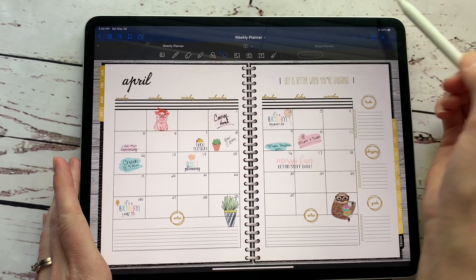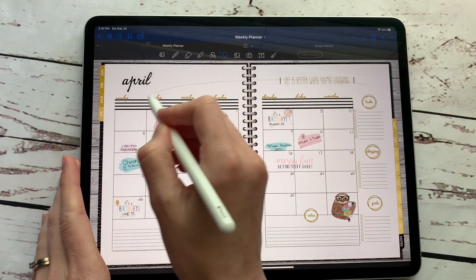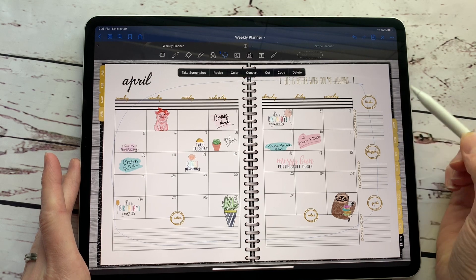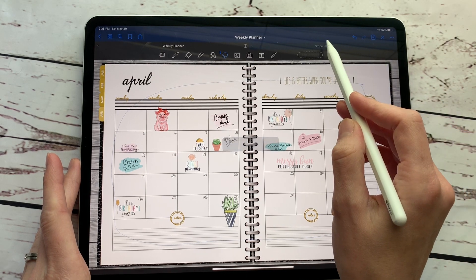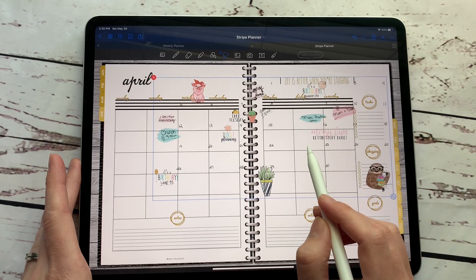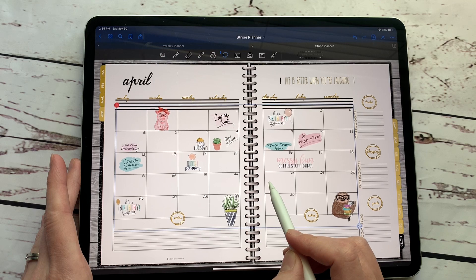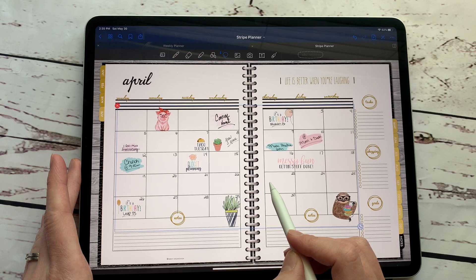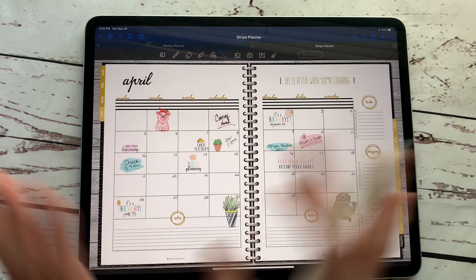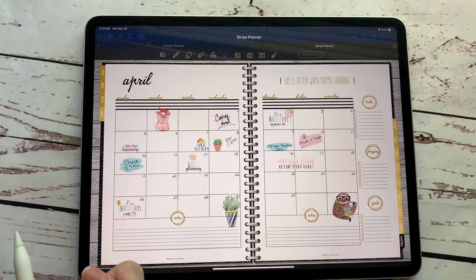I'm going to hit this button here, this pin. I'm going to hit the lasso tool and then I'm going to lasso everything that's on this page and hit copy, and then I'm going to go over to my new one and hit paste. Then all I have to do is just line this right back up about right there and then click off, and then I put everything back into my month of April that I need to finish out this month and then I can plan the next month.